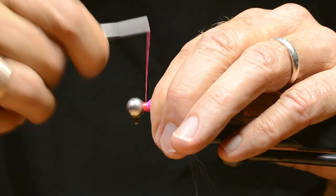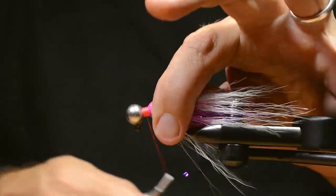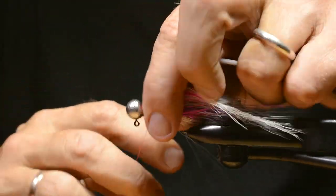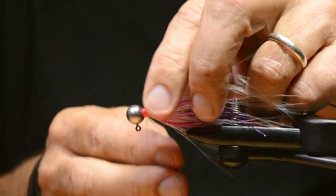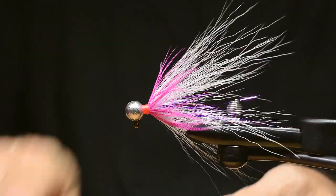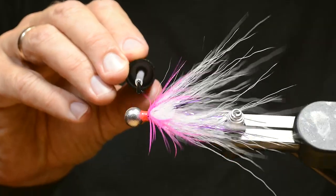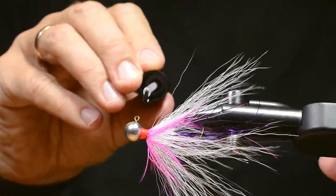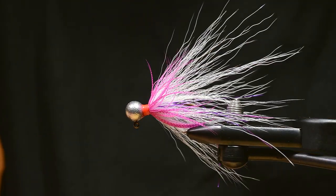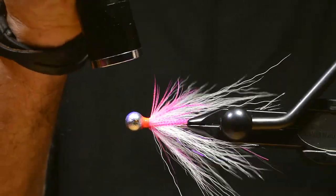Then I cover up the messy part, make a whip finish, put on some UV glue, and hit it with a lamp.